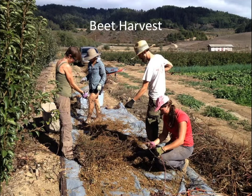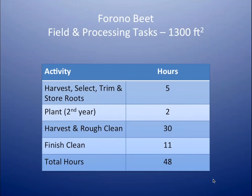Another crop I grew also in Pescadero was a beet crop — we were just harvesting here. These growers couldn't find a cylindrical beet called Ferrono in the catalogs; it had disappeared. I said, well, you can grow your own, and they didn't know they could, but they did. They selected roots and planted them along a hedge of fruit trees — about 1,300 square feet, so just about that experimental unit size — with about 75 plants. Same thing: I monitored how many hours were spent storing, selecting, trimming roots, planting the second year, then harvesting and rough cleaning and final cleaning.